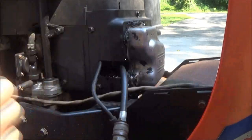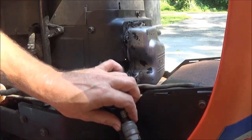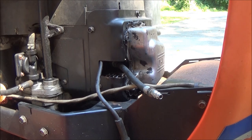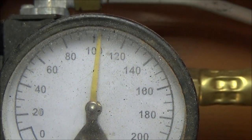That brought it up to 76 pounds. Now we're going to do the leak down test, which means I need to put the piston on top dead center. Let me get my air hose out here.